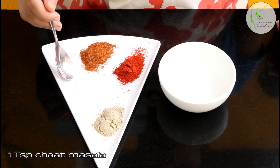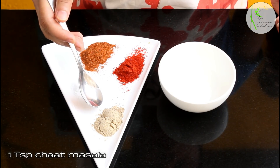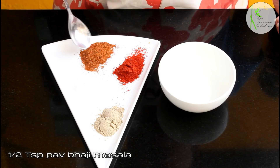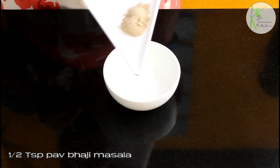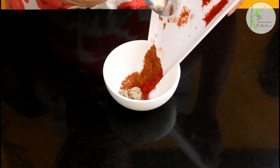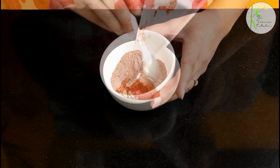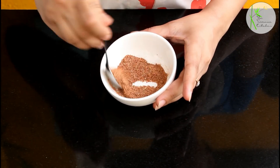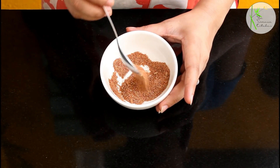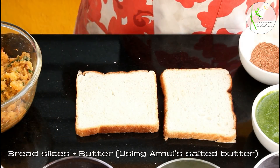Now here I have some dried masalas: 1 teaspoon chaat masala, normal salt, half teaspoon red chili powder, and half teaspoon pav bhaji masala. I'm going to mix all three masalas and the salt together. Give this a good mix and our dry masala is ready. You can taste it and make adjustments, but I think this is just perfect.